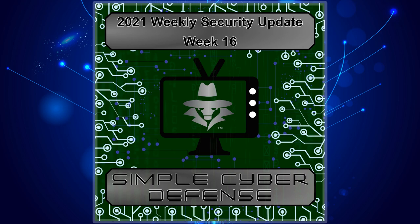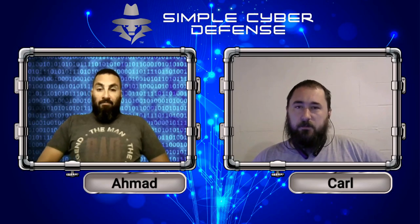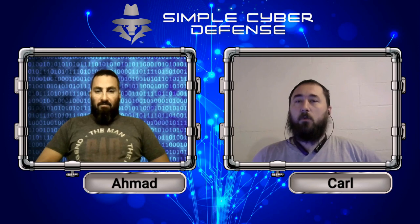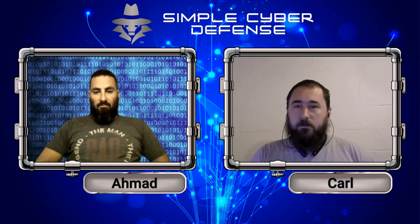Simple Cyber Defense weekly updates for October 17th, 2021. Welcome back to Simple Cyber Defense. In this episode, we're going to be talking about skimmers — how to spot them, what they are, and everything involving them. My name is Carl. Hi, this is Ahmad. And we're going to get started with the skimmers.